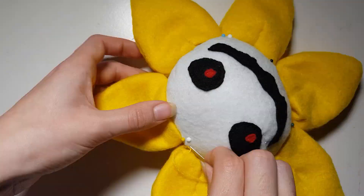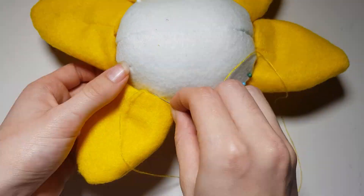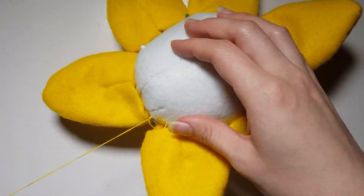We then just need to join all of these around the head using an invisible stitch. Try to make it so that there are three on each side of the head. Use pins to help you place things accurately.